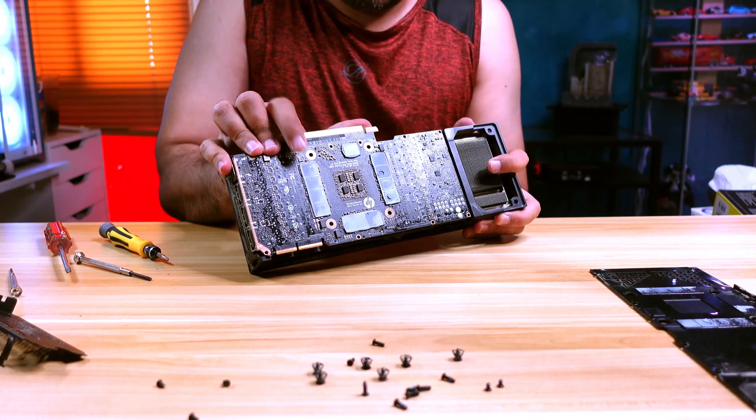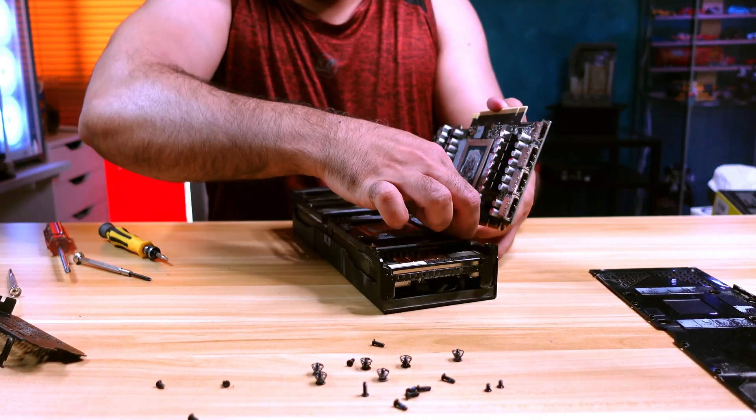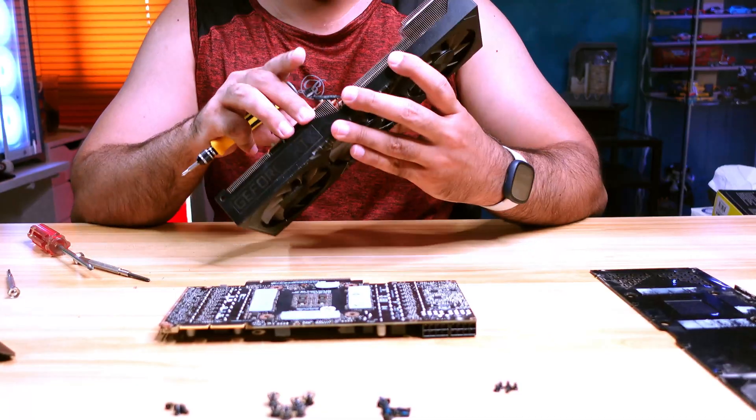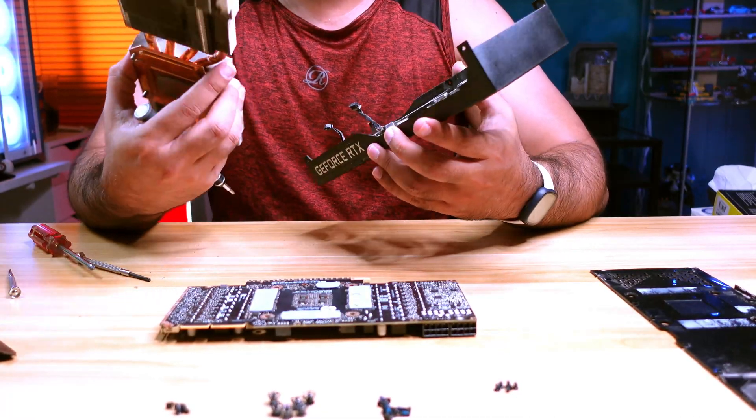Pull the main circuit board carefully. There will be two fan connectors — you need to be careful while pulling them out so as not to damage your GPU. Now you have your heat sink and fan shroud isolated.